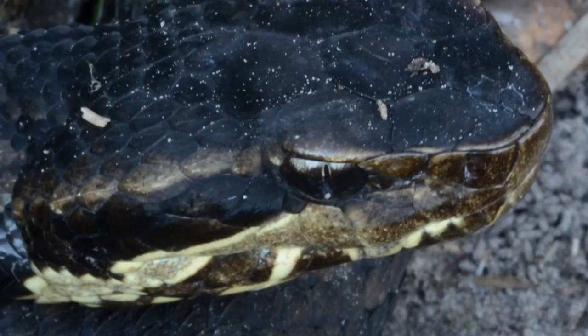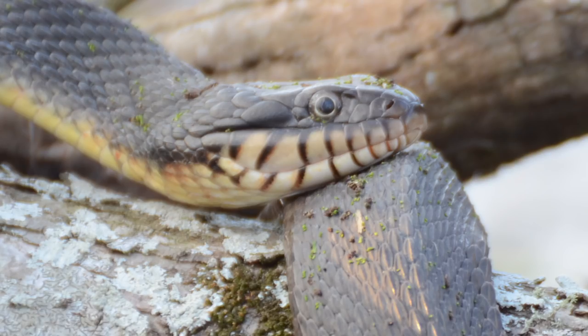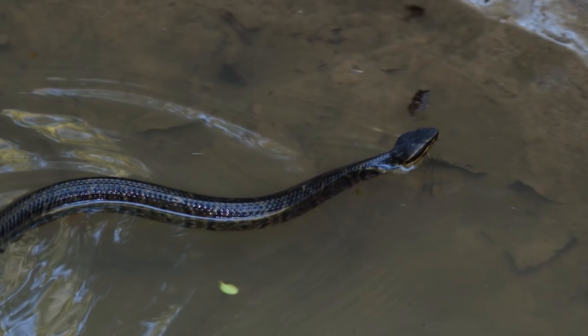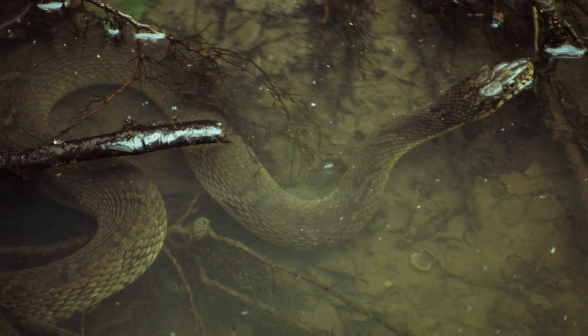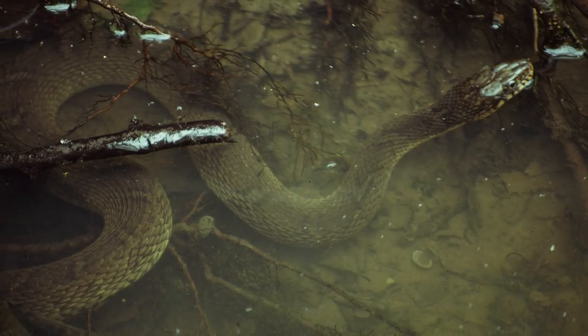Cottonmouths have elliptical pupils; water snakes have round pupils — not that you want to get that close. Cottonmouths often appear more buoyant when swimming, with much of their back above the water surface. When water snakes swim, most of their bodies are submerged with just their head poking out.